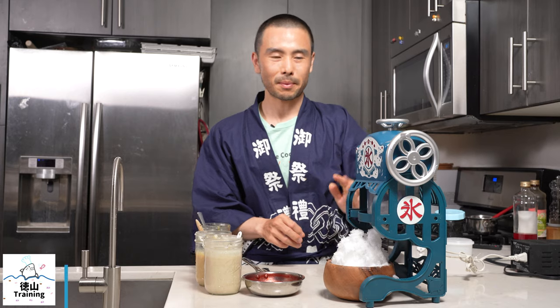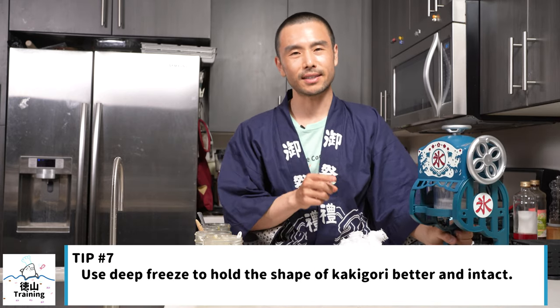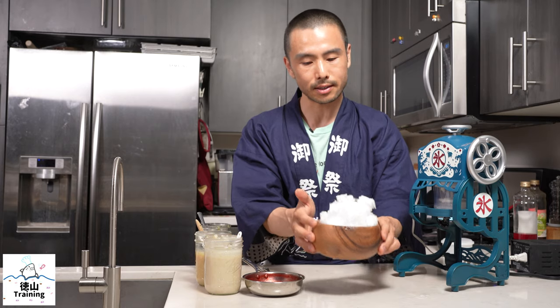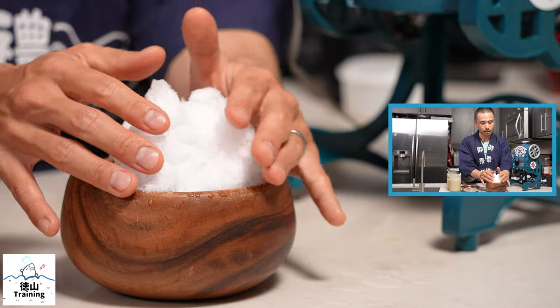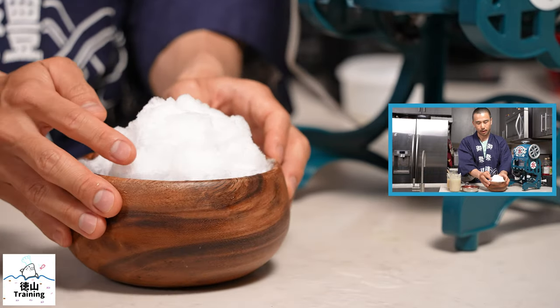Tip number eight I just remembered: put your freezer on deep freeze. If you have that setting on your freezer, it's going to make your ice blocks a little bit colder and hold their shape a lot better. As you can see here, they're still intact.